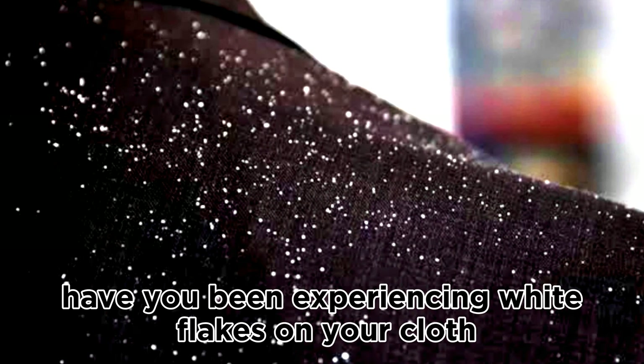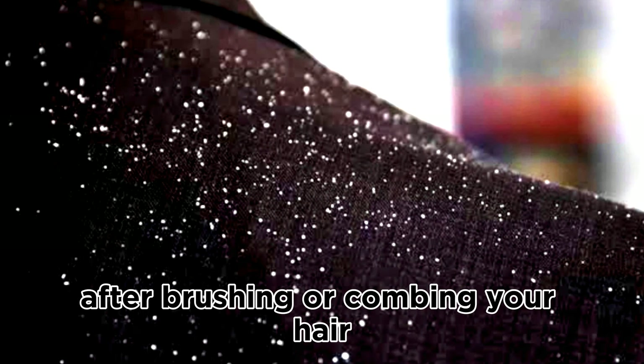Have you been experiencing white flakes on your cloth after brushing or combing your hair? Or your scalp feels so itchy that you can't help but pat your hair uncontrollably? Or after taking down a hairstyle, do you see white flakes on your scalp?